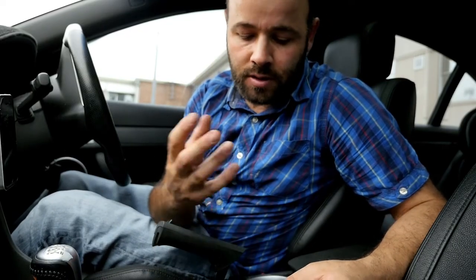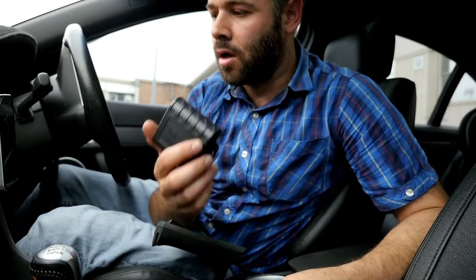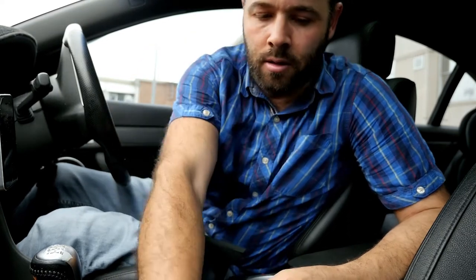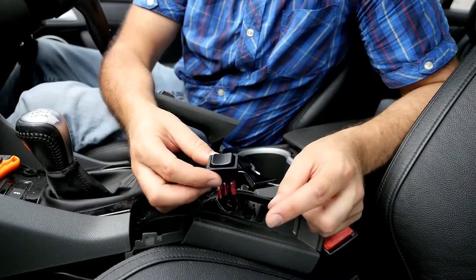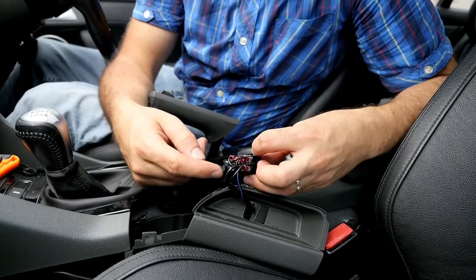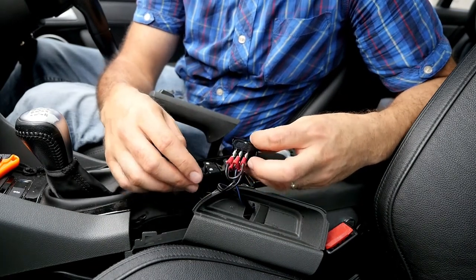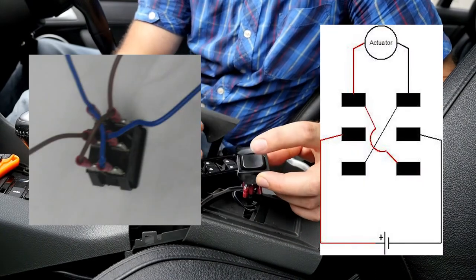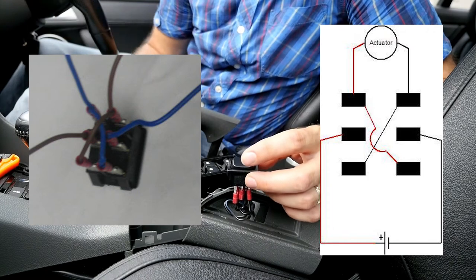I've run the power from the cigarette lighter because the control unit was already powered off the cigarette lighter anyway, so I know it has sufficient power and the fuse will cope. Basically I've just reversed the polarity — there are a lot of wiring diagrams online on how to do this with a multi-rocker switch. I'll cover it up now and you'll see it's working.